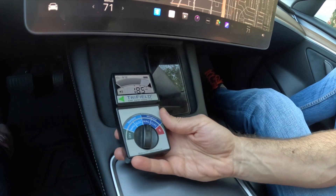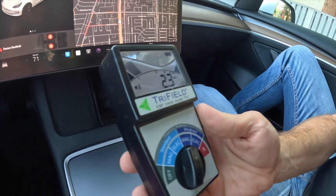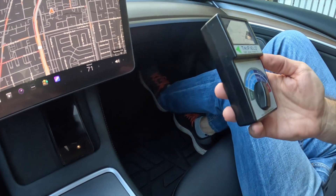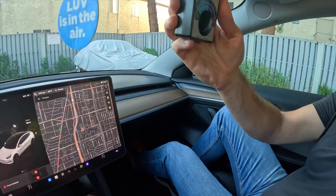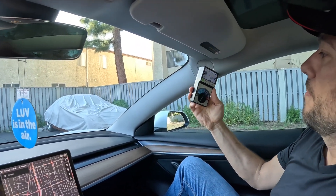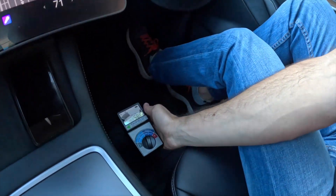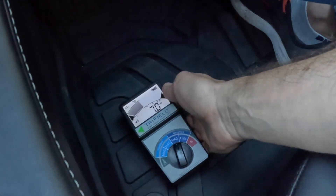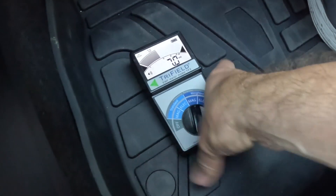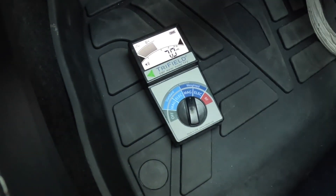There's a wireless charger here and near it the meter is going crazy. But as you can see, distance makes a difference — a little bit away from it and it drops. The interesting part I want to focus on is where the battery is, and there you'll see it's slightly higher, but still kind of okay — not that much. Now watch what will happen once we start driving.